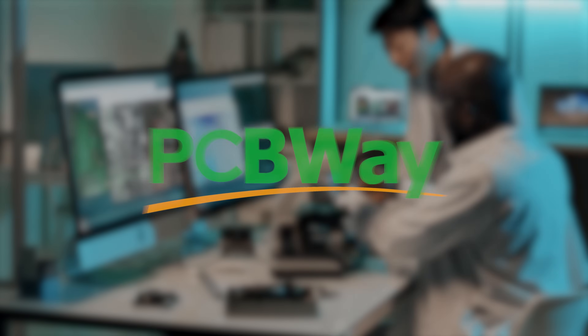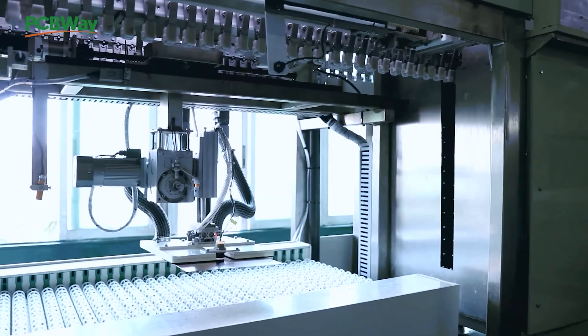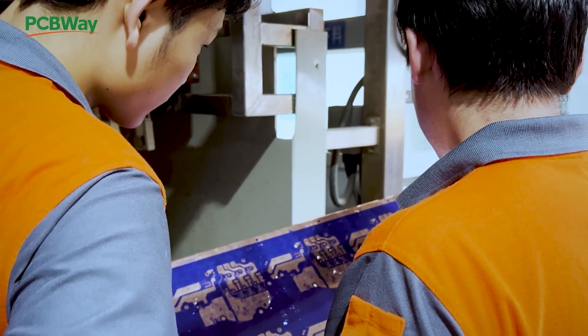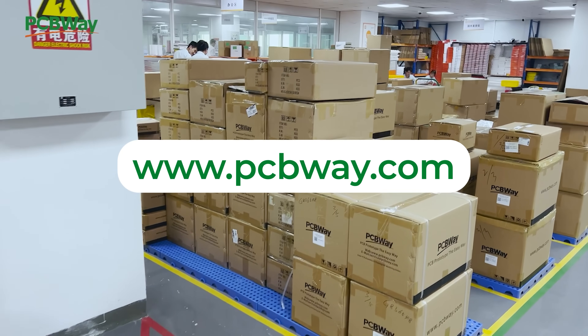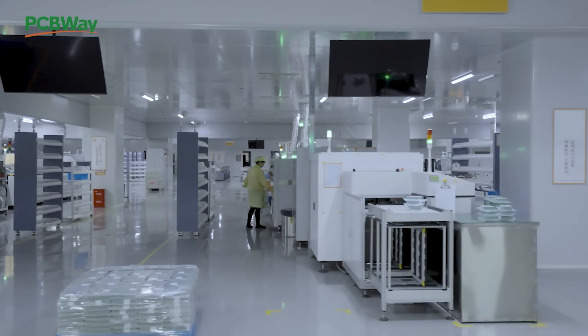Whether you're a hobbyist, a student, or a pro engineer, PCBWay.com has you covered. From simple two-layer boards to complex multi-layer designs, they offer high quality PCBs with fast turnaround and competitive pricing. Plus their assembly service and 3D printing options make them the one-stop shop for makers. Visit PCBWay.com and turn your ideas into reality. Thank you once again to PCBWay for sponsoring this channel.